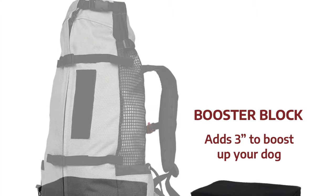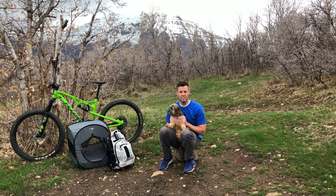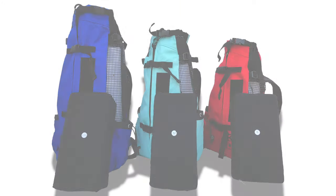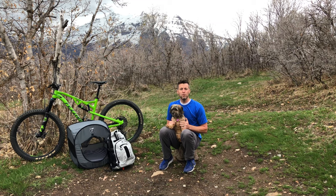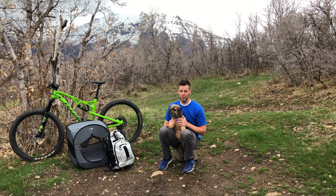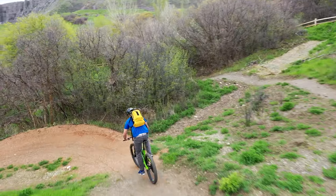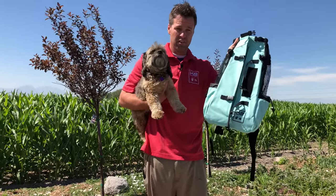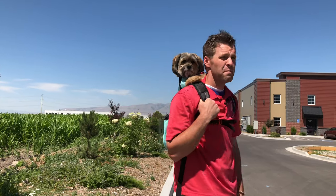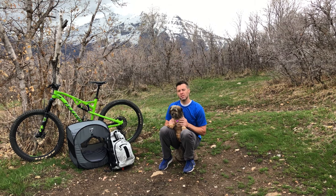We've addressed this by employing a booster block, which splits the difference between sizes and creates the most comfortable ride for both of us. One piece of advice that sometimes works for those of you trying to decide between two sizes is to size up and get a booster block. If you've already purchased your K9 Sport Sack and it seems too small for your dog, try going for a walk or bike ride that's at least 15 minutes long to see if your dog settles into the riding position after the initial excitement. If the bag seems too large but the measurements were correct, you may want to consider a booster block. If your dog is still drowning despite the addition of a booster block, it's time to get a smaller size. More on booster blocks in a moment.